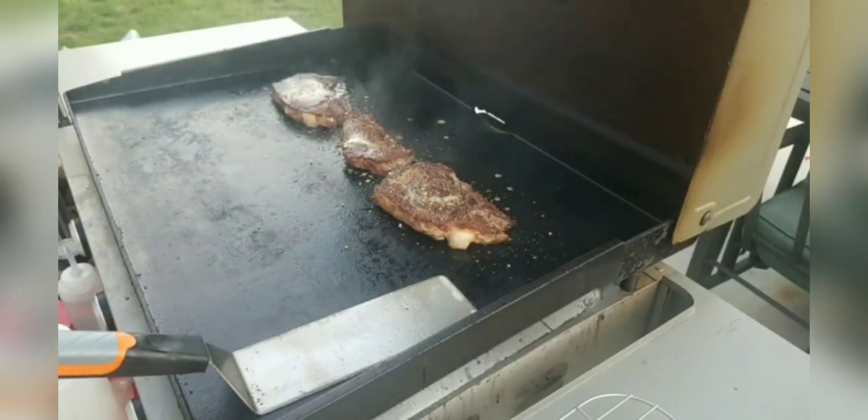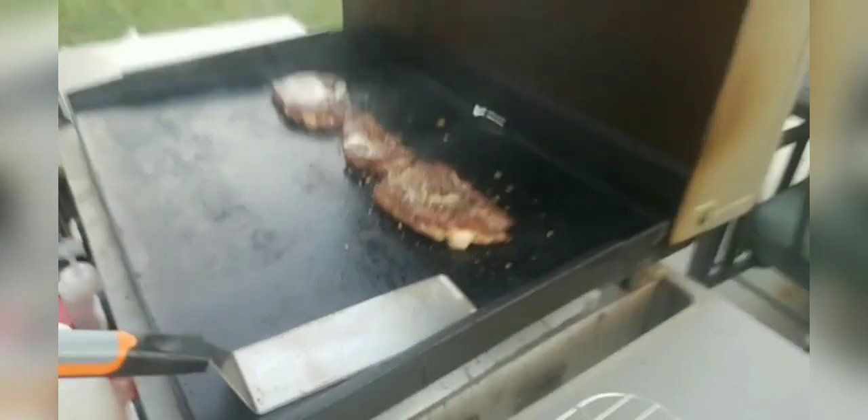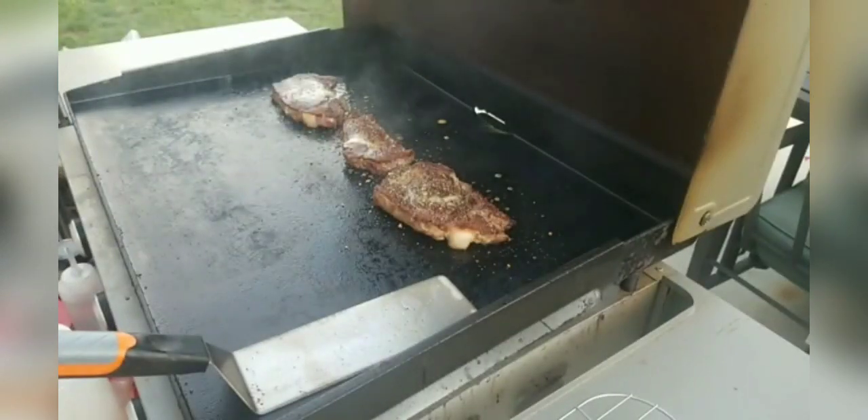I actually did a sous vide video a while back, and it makes a great steak too. I did it for about an hour and a half at 135 degrees, and then threw them on to sear real quick — about a minute per side when you do it that way.